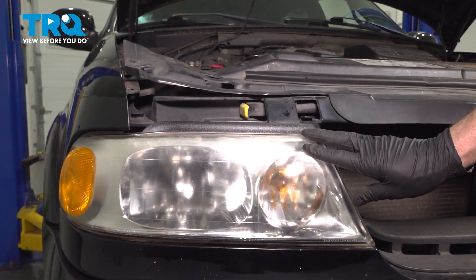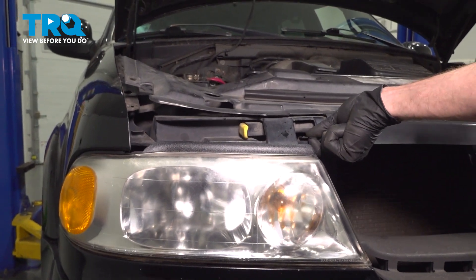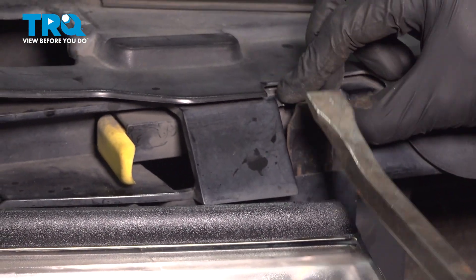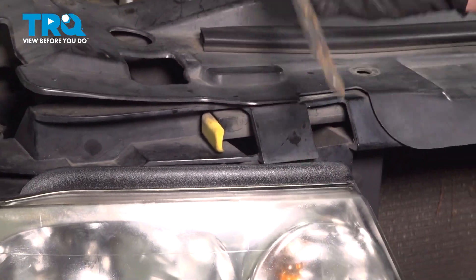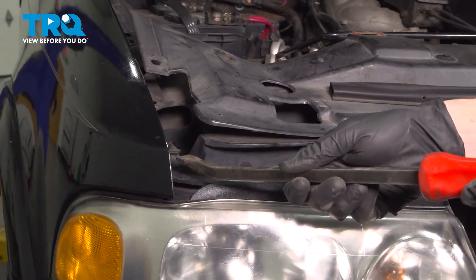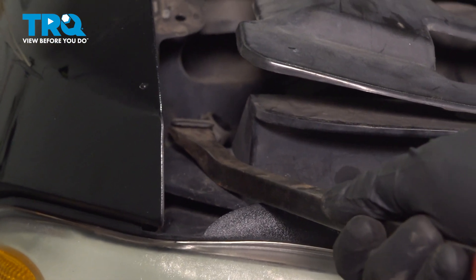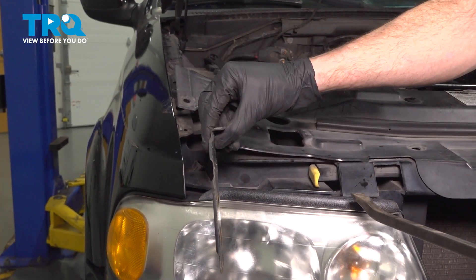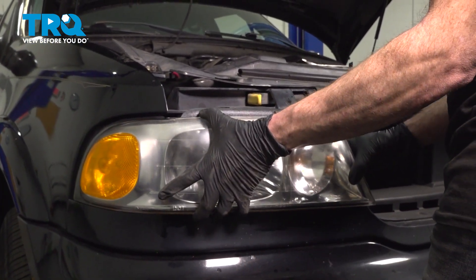Now we can start dismounting the headlamp assembly from the vehicle. On these headlamps, you're going to find that you have two tabs that you should be able to lift up. We'll carefully use a pry bar, gently get underneath this area, and lift it up and out of place. Set this aside. We'll do the same to the other corner. Take hold of your headlamp assembly, give it a little wiggle, and remove it from the vehicle.